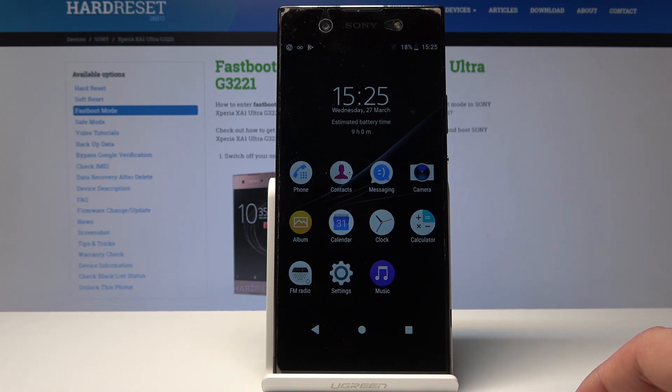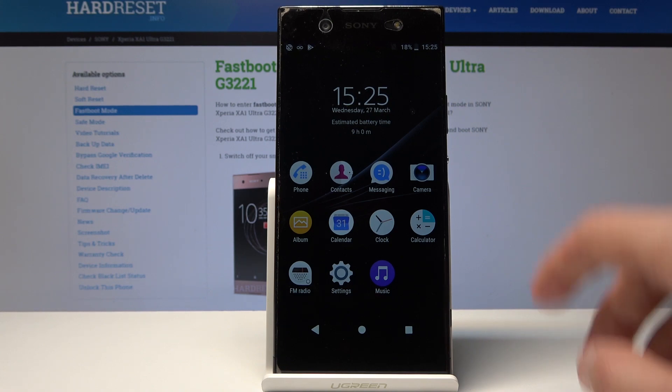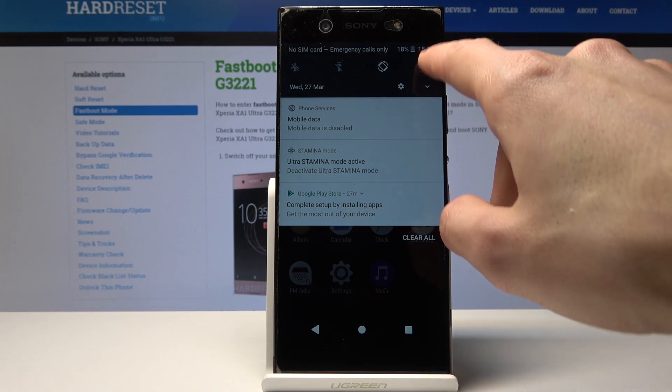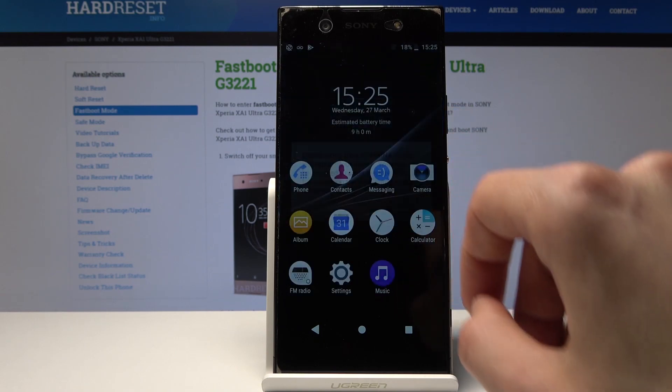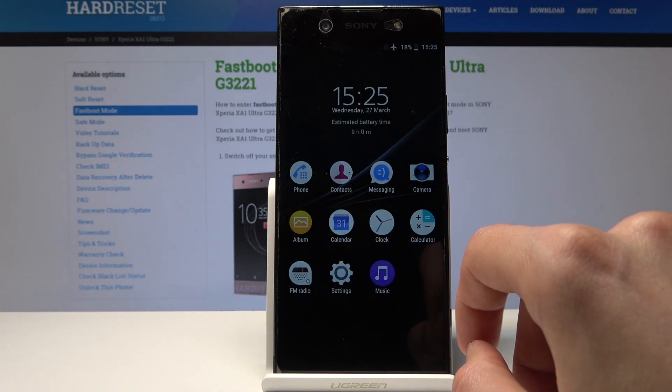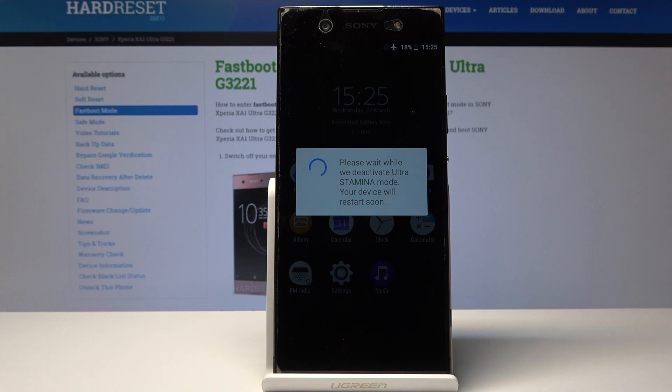It does help with the battery a lot but also limits the device in terms of what you can do. If you would like to turn it off, you will need to go in and disable it, and now the device will restart. Give it a moment and it should restart and be back to normal.